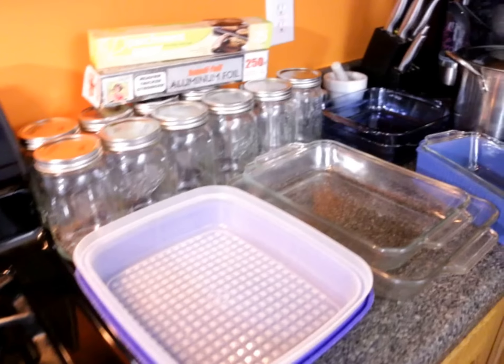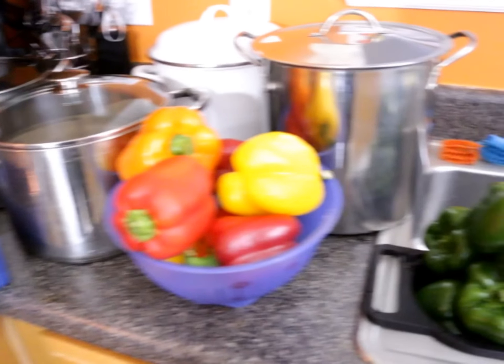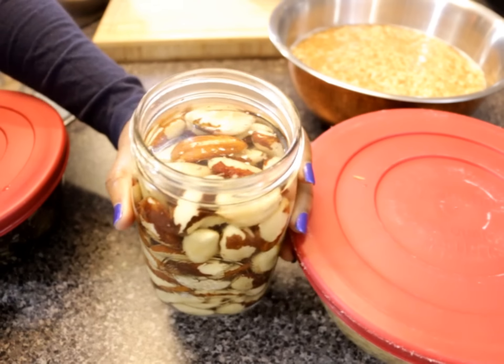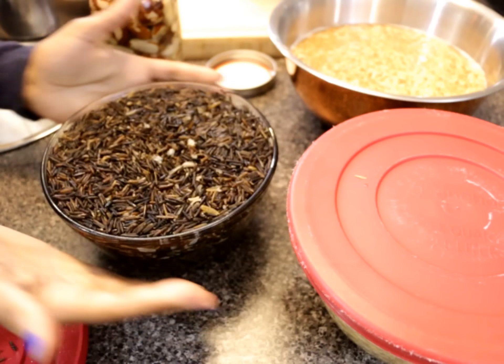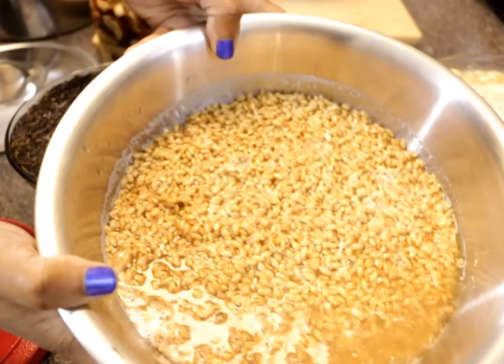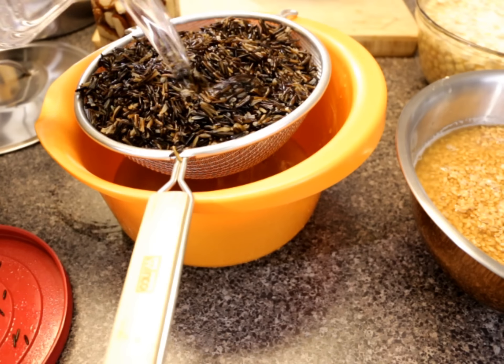Here are some of the items I'll be using, including some cooking and storage tools. I'm making a lot today for this video, but making extra whenever you cook can also save you some time. Here's a peek at everything so you can see the results of soaking — most of the water was absorbed, causing the foods to expand, so it should only take about an hour or so for everything to cook.